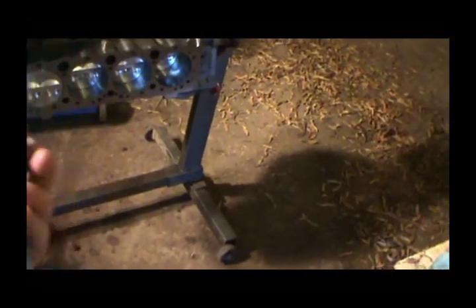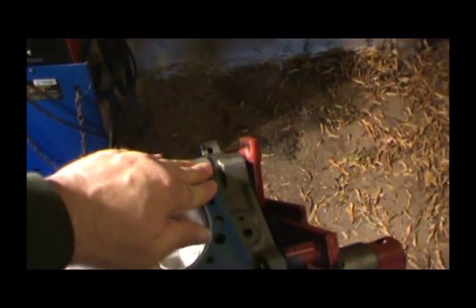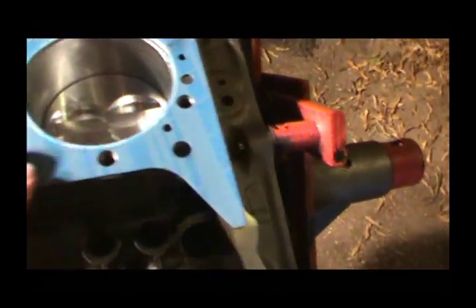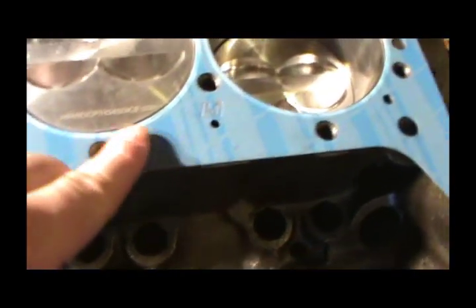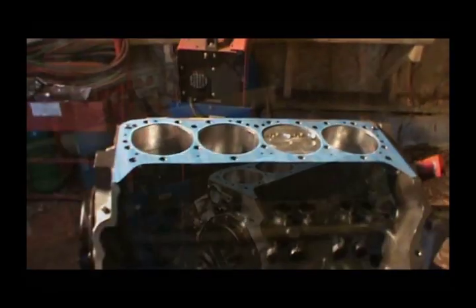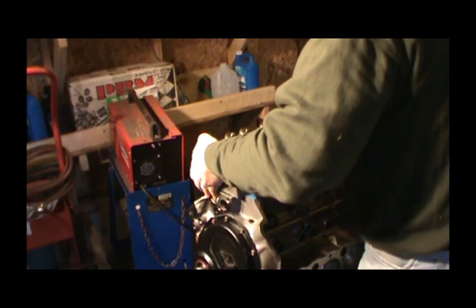The head gasket doesn't really say which way is up, but I'm thinking it goes on like this. These little locating pegs here go in there, and we'll make sure everything looks good. It does, so now we're ready to set the head on.